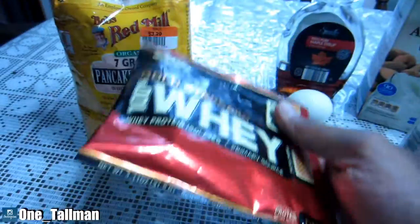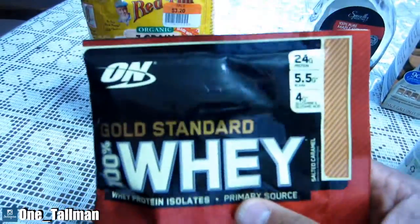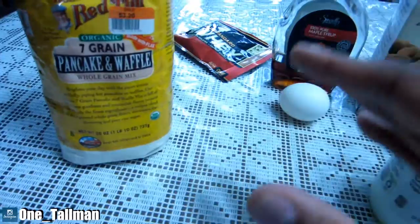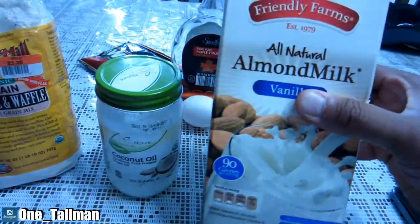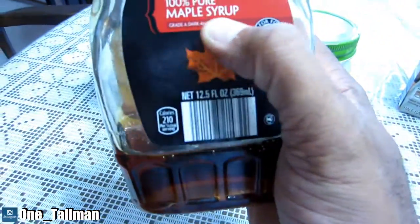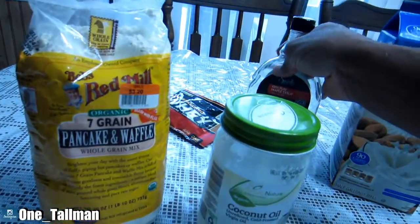I'm going to use this Optimum Nutrition whey protein — 25 grams of protein per serving — and add that in there. The recipe does call for an egg and some oil; I'm going to use coconut oil. Instead of regular milk I'm going to use almond milk. And to top it off, I've got this 100% pure maple syrup. So let's go in the kitchen and I'll show you guys how to make this.